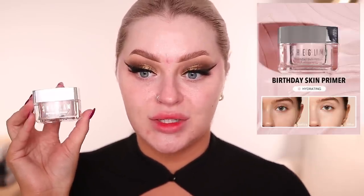Now I'm starting the base with the SheGlam Birthday Skin Primer, which is $6. It's hydrating but also smoothing — I love a pore smoothing primer. I'm applying it all across my T-zone. It's really soft and hydrating but not heavy. It sort of evens out my skin tone, blurs my pores and my redness, and has a soft matte feel while still giving hydration. It lays beautifully under makeup.